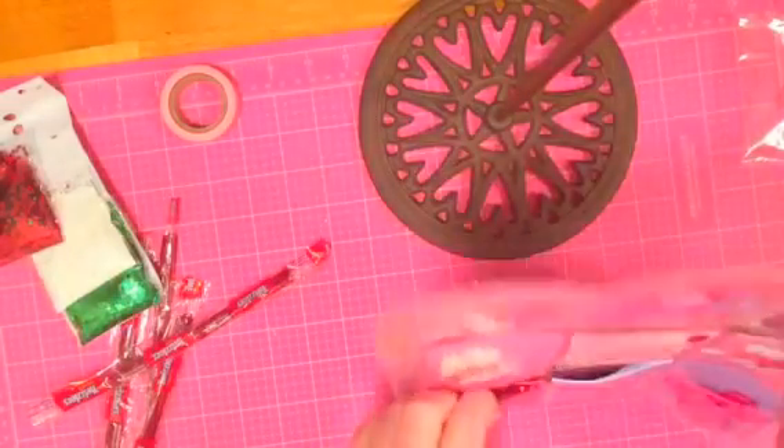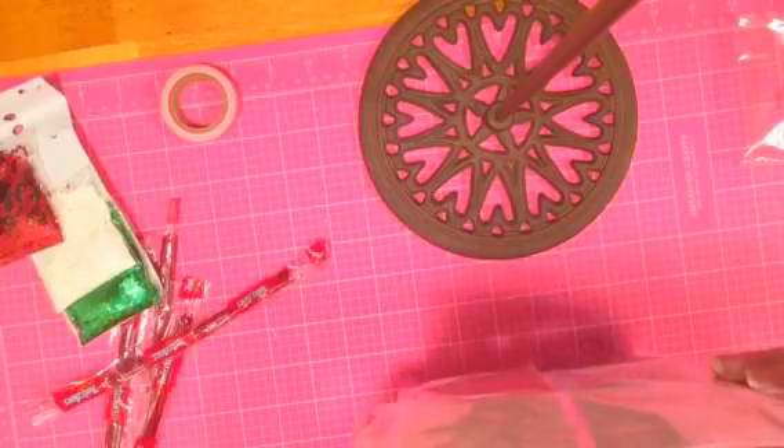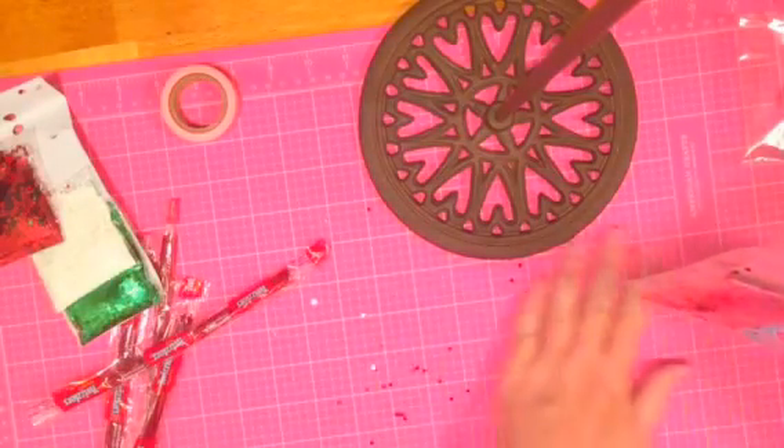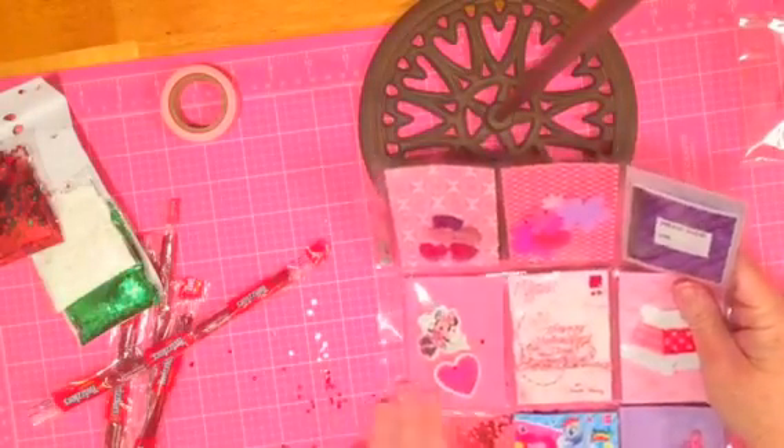I'm the good godmother because I send stuff like this, even though it'll make Reagan — her mama — a little crazy. Okay, once I wipe this all up, I'm going to go and seal some of these pockets off.